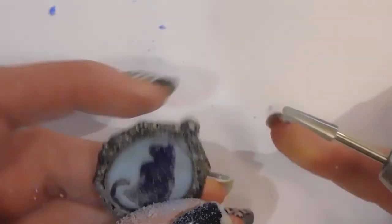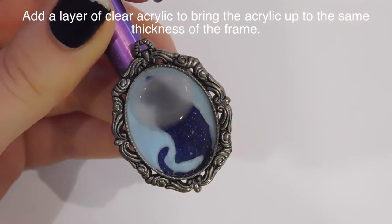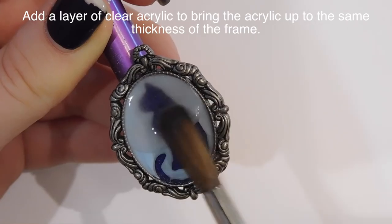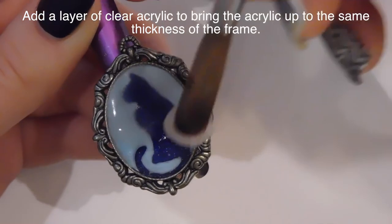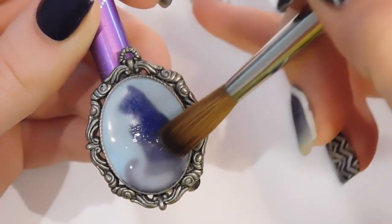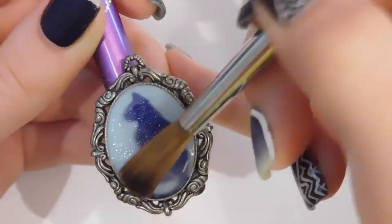I'm going to be filing it, making sure I reveal all of those cat parts. After that's all filed and looks as perfect as can be, I'm going to add a layer of clear acrylic. This is going to bring the thickness of it up to the edge of the frame — just right up so it's nice and flat. I'm going to really smooth that out with my brush, and then with some gel I'm going to add a little layer on top of that.